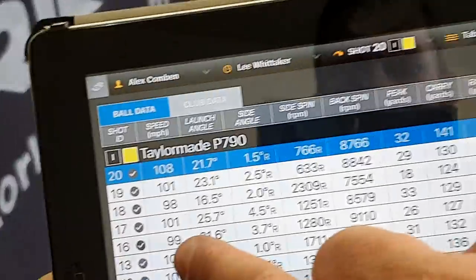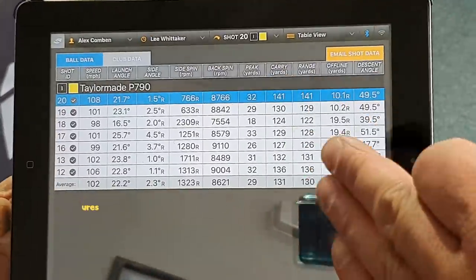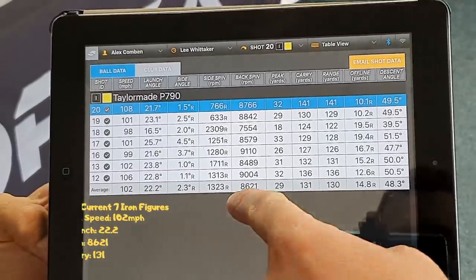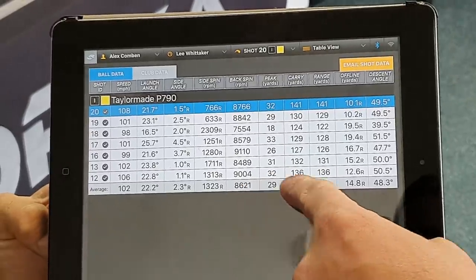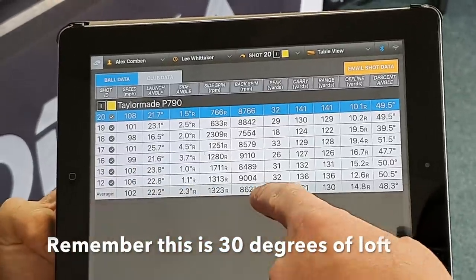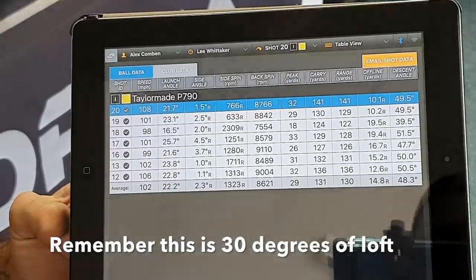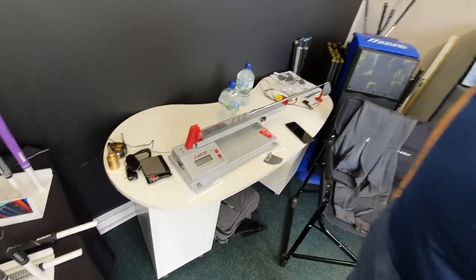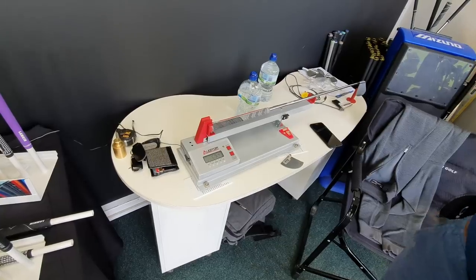So looking at speed, spin, carry, and distance — the one figure I really want to pay attention to is spin. That is ludicrous: 8,600 spin and you're only getting 131 yards carry. Ball speed's not too bad, but if I improve that we're going to certainly improve carry. I'm going to swing-weight your seven iron just to see where we are weight-wise. It's a half inch longer. Do you know what a standard swing weight is for an iron? They vary depending on the brand, but most are around D1, D2 maybe.